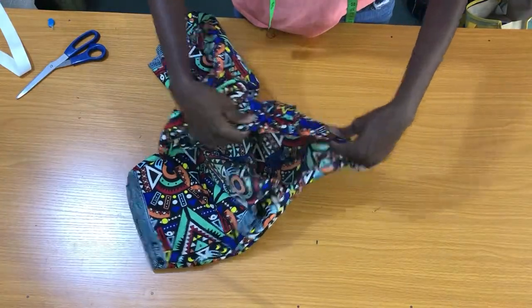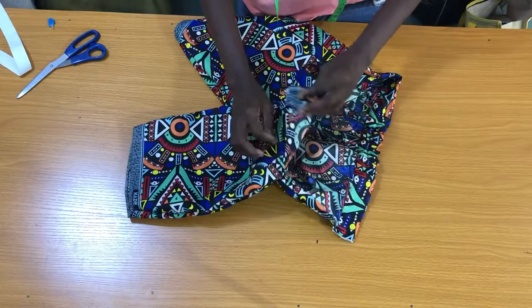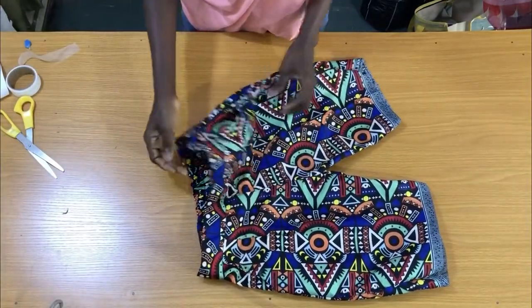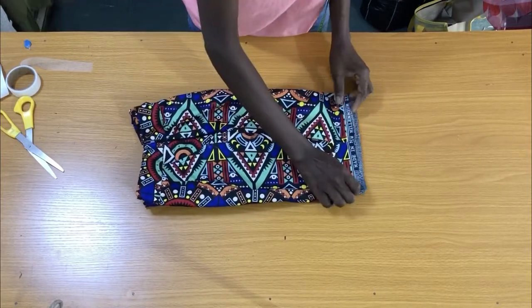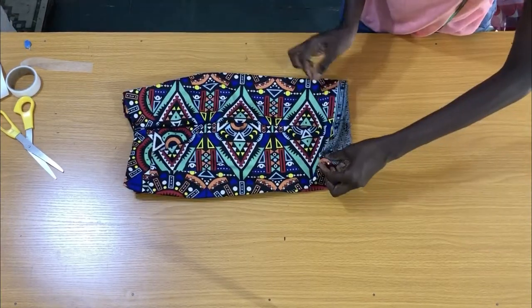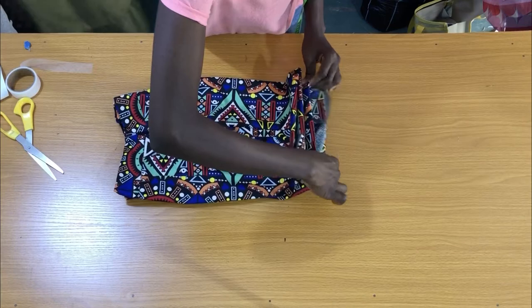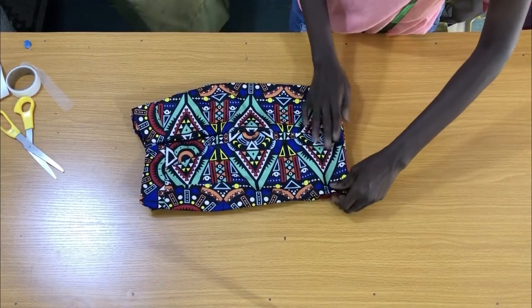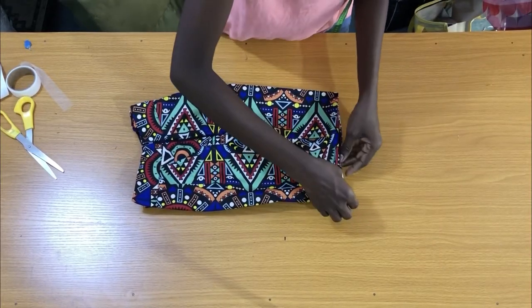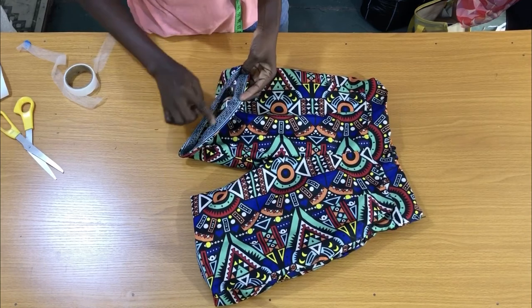Now that I've secured the waistline, the next step is to attach the zipper to the side. The reason for folding the shorts into two is to be sure that both lengths are equal — in the case where one hem is longer than the other, you can easily trim to make them equal. The lengths here are equal, so the next step is to fold the hem in by one inch. Make sure you use a hot iron to press the hem before sewing. After ironing the hem, take this to the sewing machine to secure the hem by one inch.